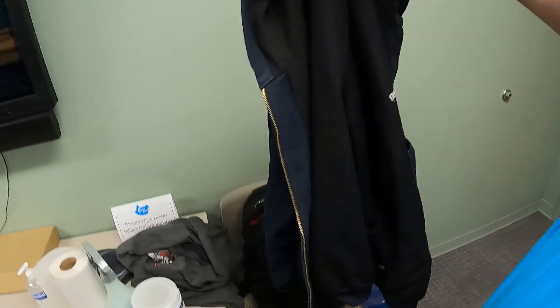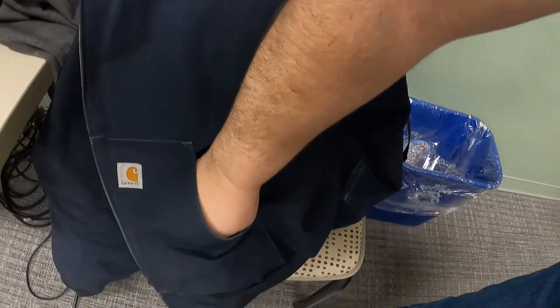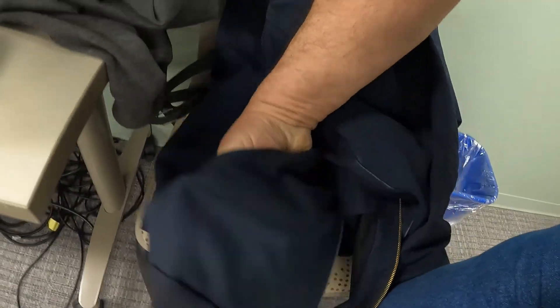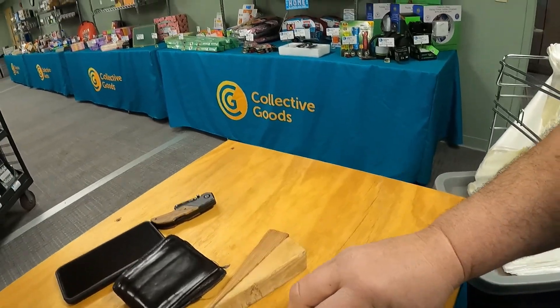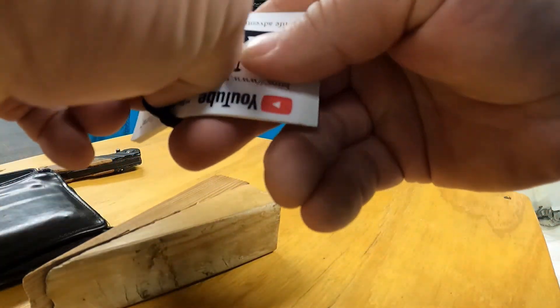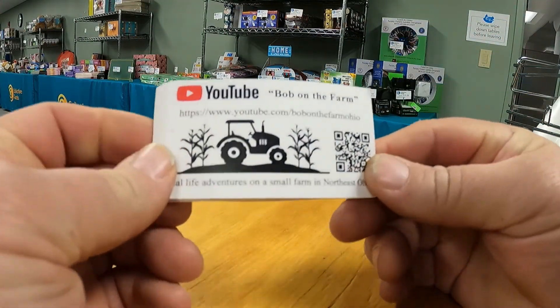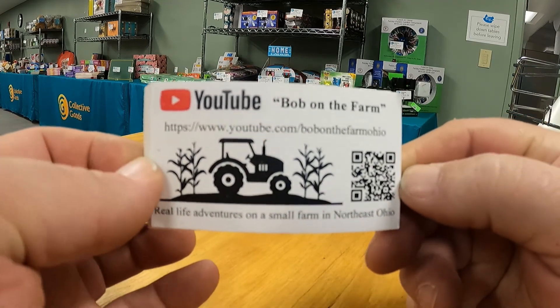I also wore a jacket in here this morning, so the jacket has some pockets. It's just a Carhartt jacket from Nutrient Access Egg Solutions, where I get my fertilizer and seed from. Let's see what's in these pockets. One pocket is empty, but there's something in here — I've got business cards. That's a card from somebody I need to call. And here are some cards my wife Chris made up to pass out to advertise the YouTube channel — Bob on the Farm.